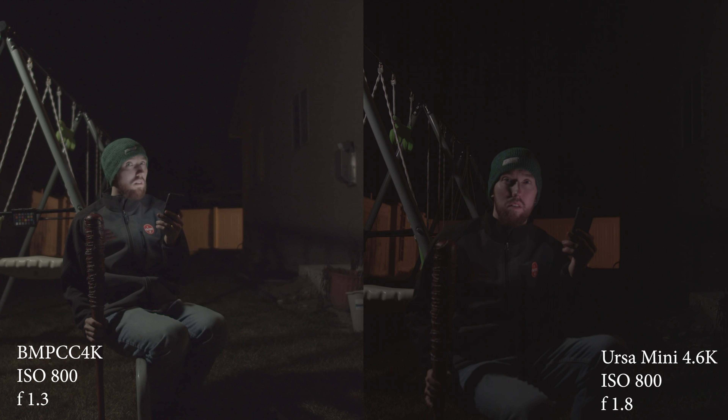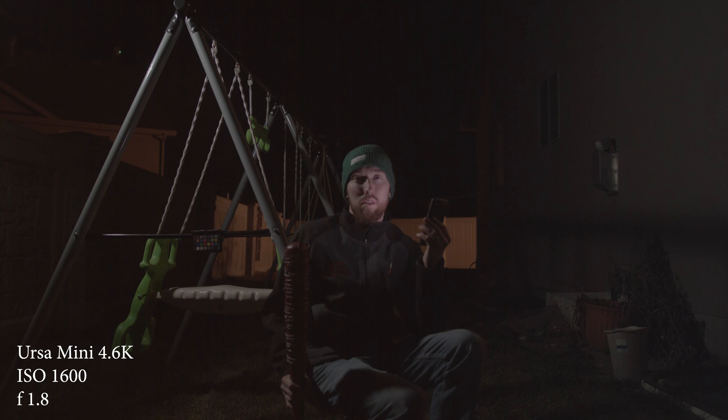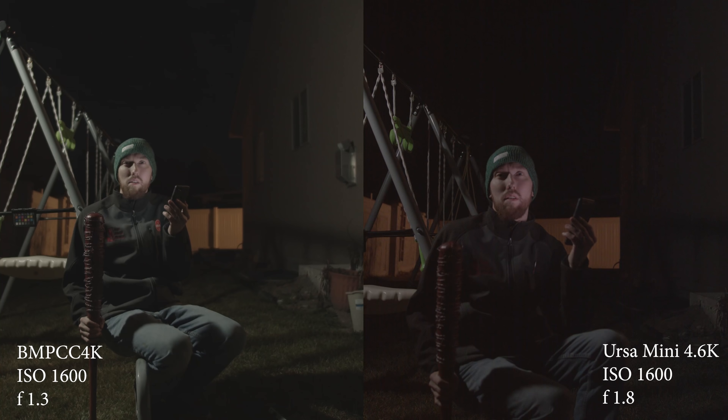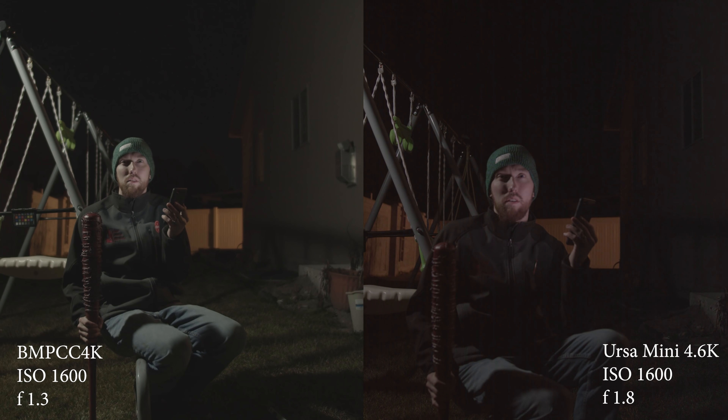Then I jumped up to 1600 ISO, and at 1600 on the 4.6K you see a little bit of fixed pattern noise in the very dark areas, but it's not bad. Jumping up to 1600 on the Blackmagic Pocket Cinema Camera — its dual native ISO goes from 1000 to 1250 — the 1600 is actually much cleaner than the URSA Mini 4.6K. So much cleaner image there.